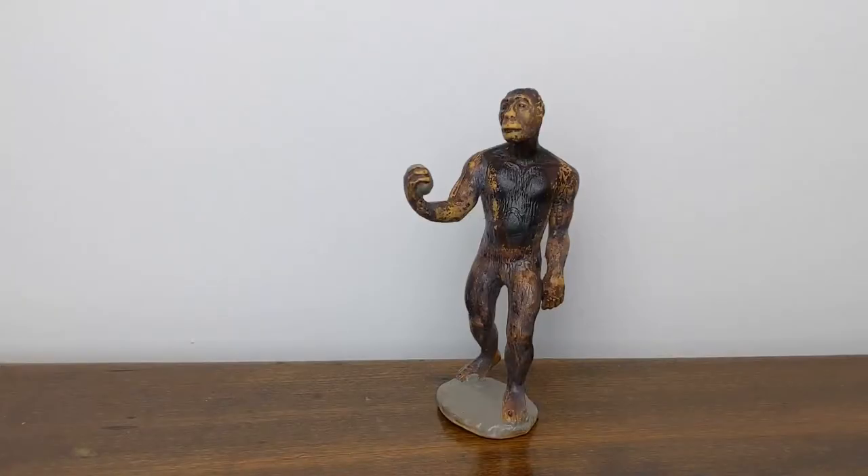Hi everybody, TerribleDactyl here, and welcome to another Jurassic Plastic Quick Byte. Today we're taking a really quick look at the 1988 Carnegie Collection Australopithecus male.